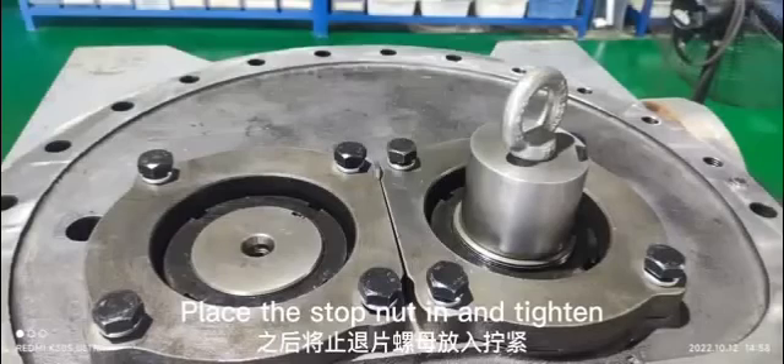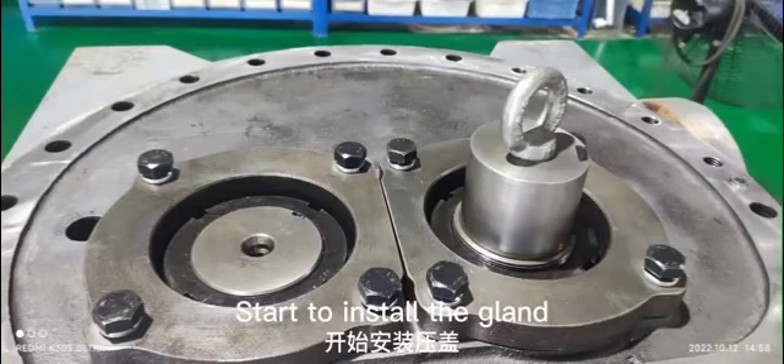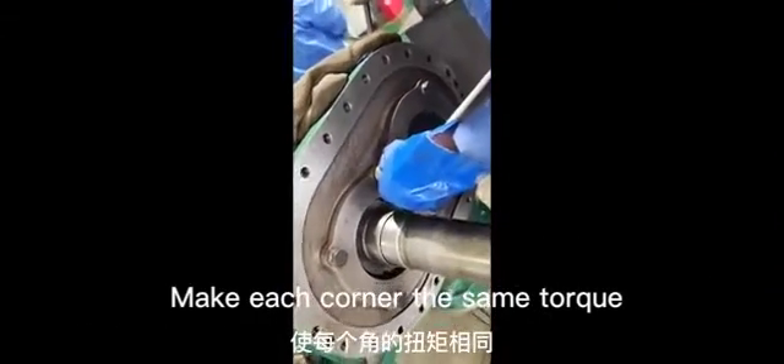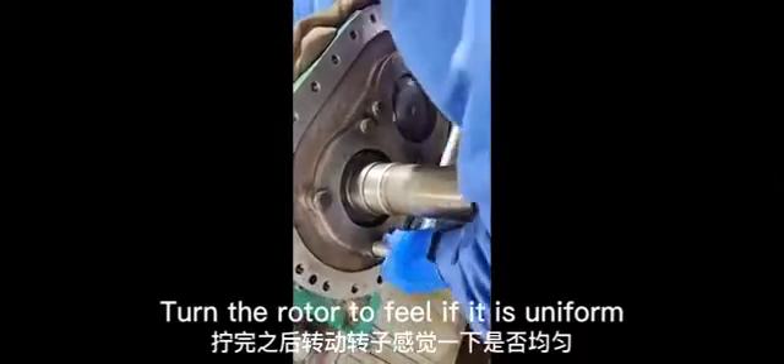Place the stop nut in and tighten. Start to install the gland and install the spring washer. Tighten the screws diagonally with a torque wrench, making each corner the same torque. Turn the rotor to verify that rotation is uniform.